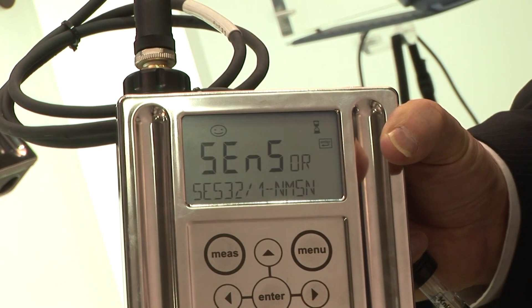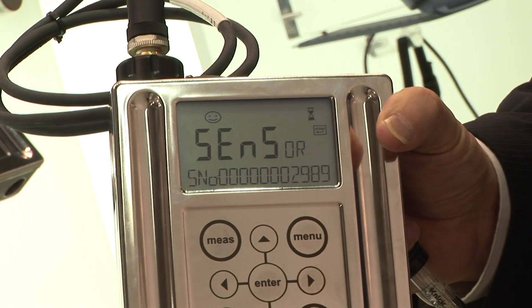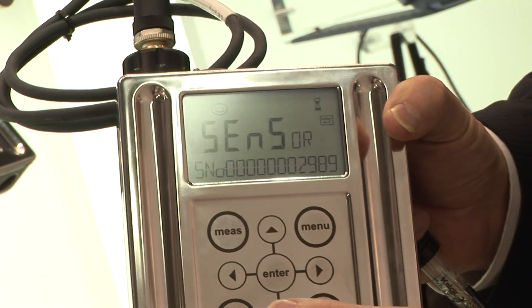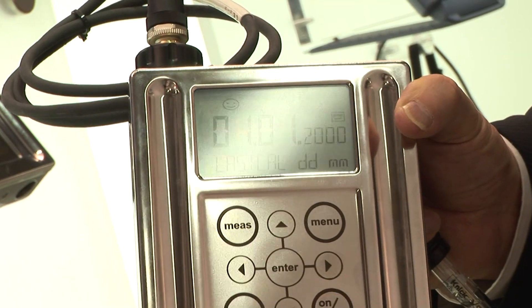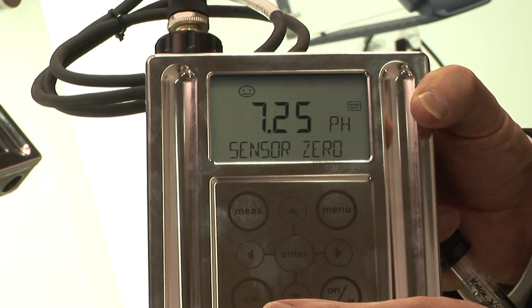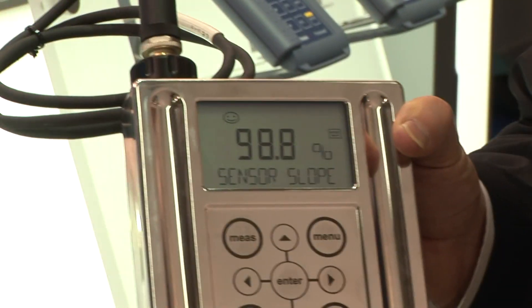You can see it's a memosense pH sensor — a 532 sensor — with a serial number, and we also have the last calibration values. This is something you will not find in any portable system on the market so far.